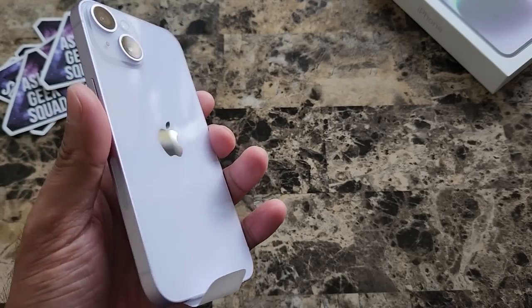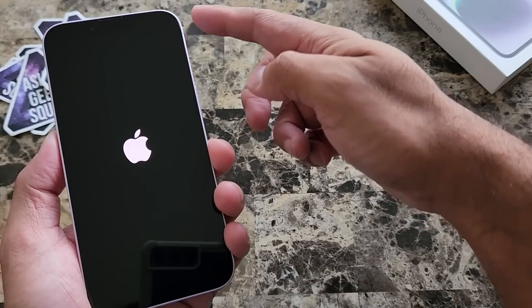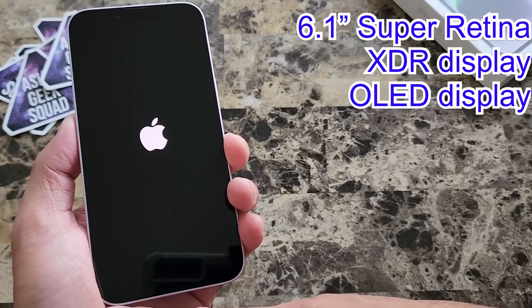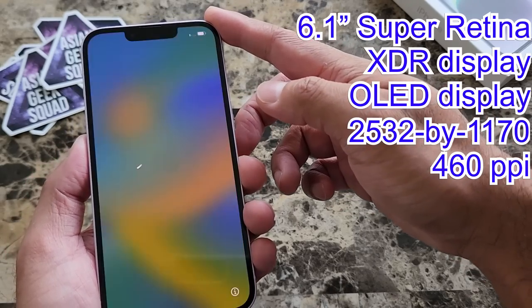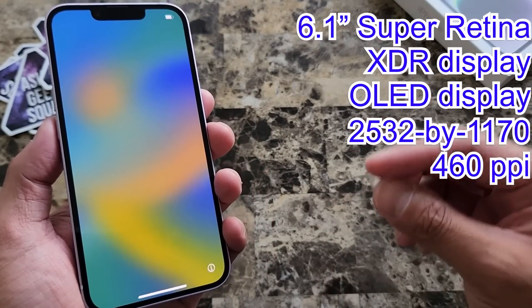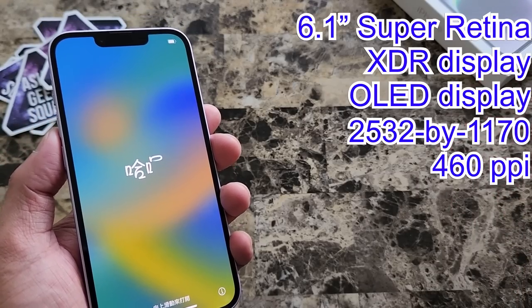Alright, let's go ahead and take this off and talk about some specs. The iPhone 14 has a 6.1-inch Super Retina XDR display at 1170 x 2532 pixels, 460 ppi. The cool thing is the pixel-per-inch is the same as the iPhone 14 Pro and the iPhone 14 Pro Max.